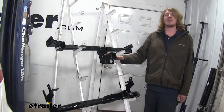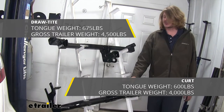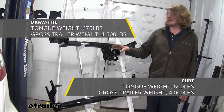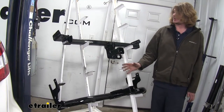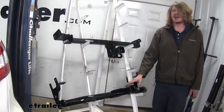When it comes to our overall weight ratings, our Draw-Tight is going to be higher with a 675-pound tongue weight versus the 600 on our Curt. The gross towing capacity is also going to be higher at 4,500 pounds versus the Curt's 4,000. Additionally, our Draw-Tight is rated to be used with a weight distribution system, and our Curt is not.